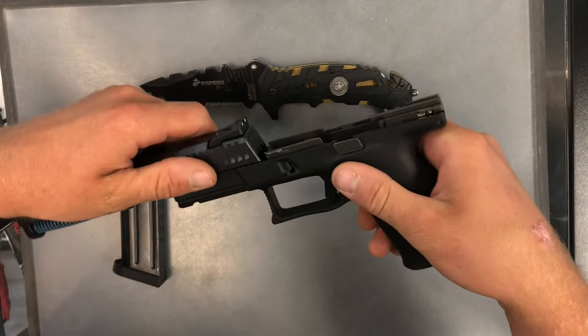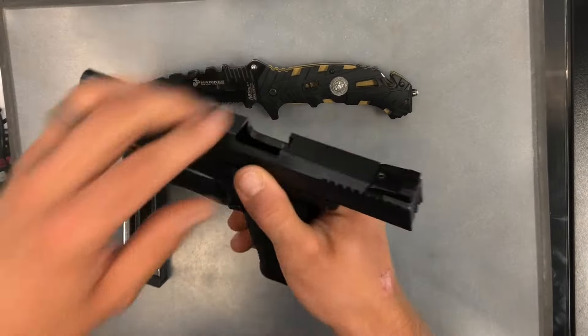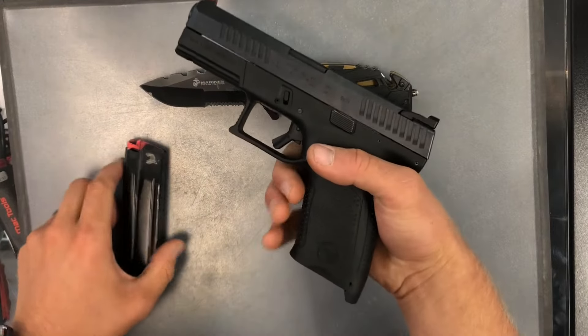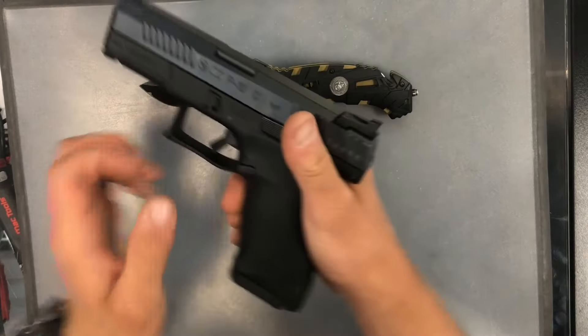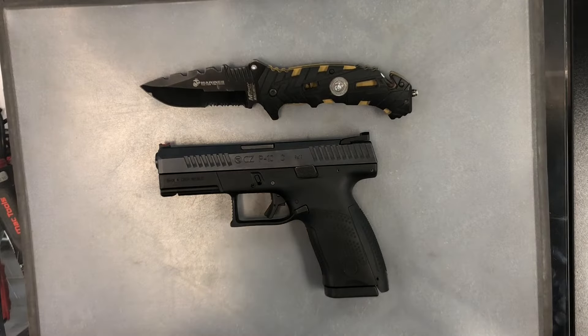From here, you're just going to put it back on the frame. I like to lock it back to the rear, and then chamber it a couple times to make sure it's seated properly. Insert your magazine, and you have a fully assembled CZ-P10C.